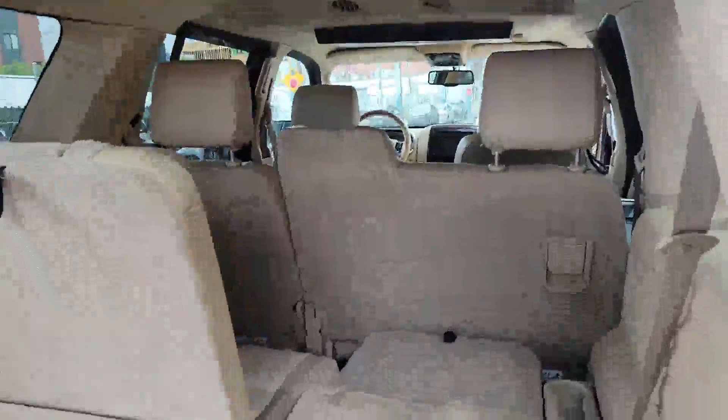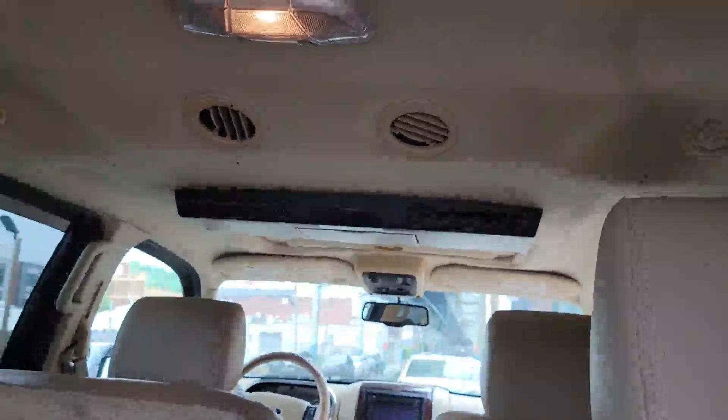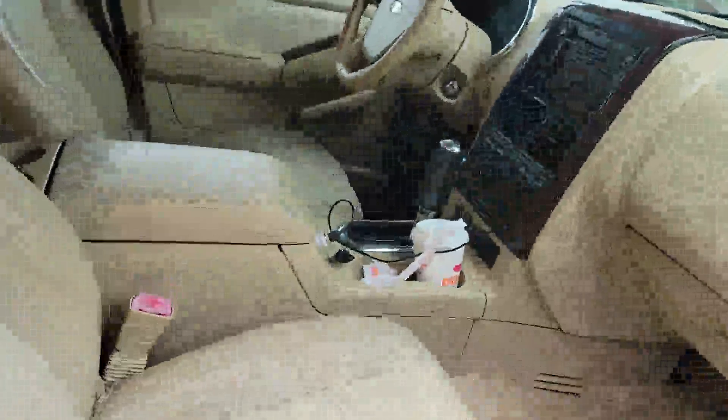Right now it's got third row seats. It's also got a DVD player up there, as you can see. It's got the screen up front, which I'll show you now. Yeah, it's got the screen here for map and navigation and everything. It's got a DVD player here, so it does hang down.